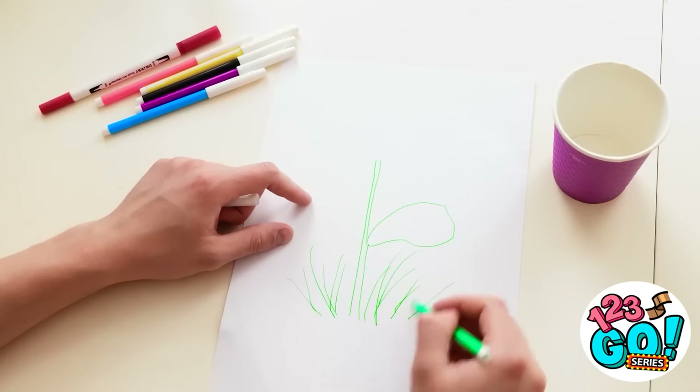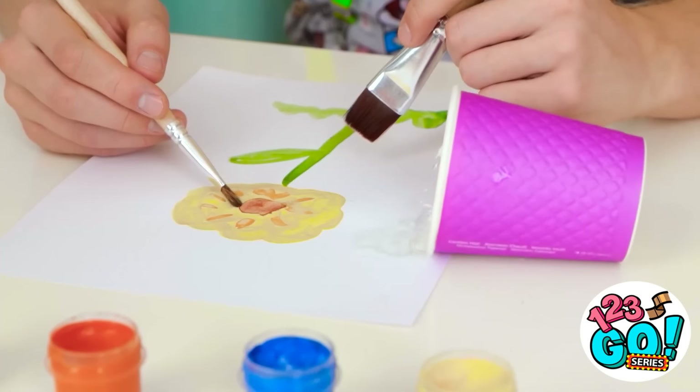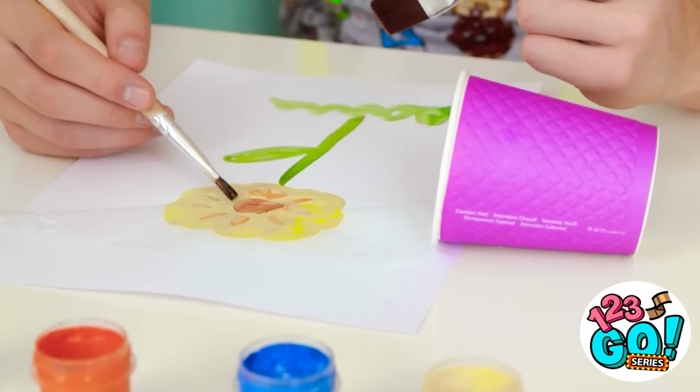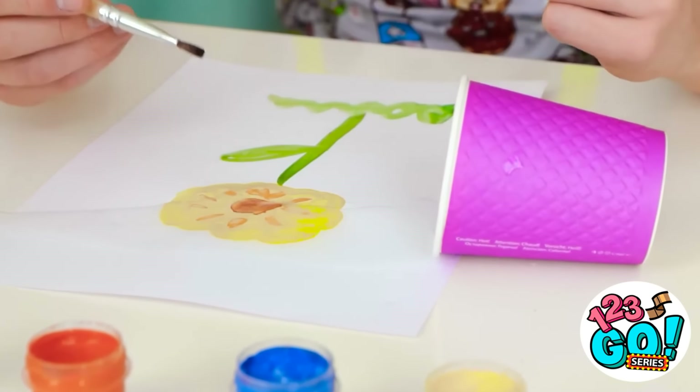Let's see — a couple of lines here, and some grass. Oh no! My water — it's everywhere! No, not on my flower! Son, your beautiful painting! I can't believe this! Not fair!